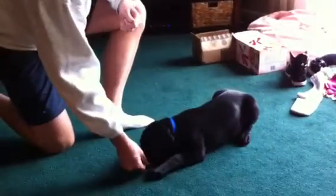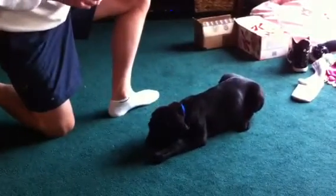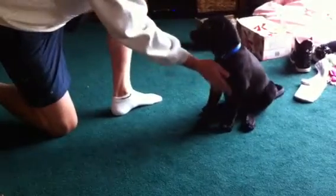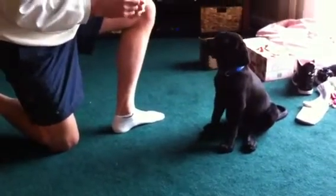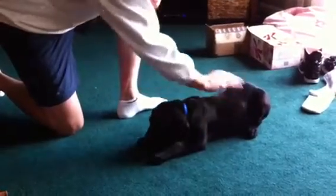That's a good boy. Yes. Down. Good. Down. Yes. Good boy. Sit. Good. Yes. Good. Sit. Good. Sit. Down. Yes. Good. Down. Good. Down.